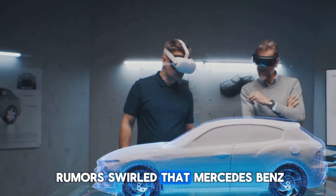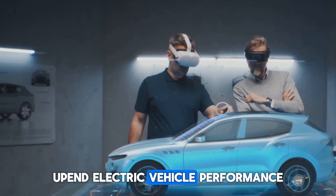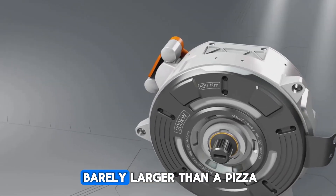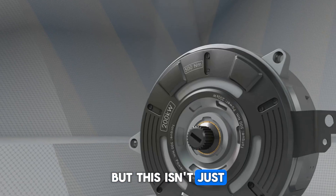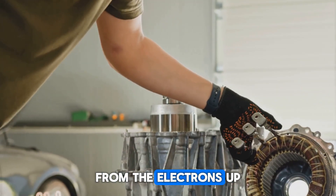For over a decade, rumors swirled that Mercedes-Benz was working on something that could completely upend electric vehicle performance. Now it's official. The Yasa Flux motor, a disc-shaped engine barely larger than a pizza, is real, in production, and ready to power AMG's electric future. But this isn't just another motor — it's a rethinking of EV drivetrains from the electrons up.